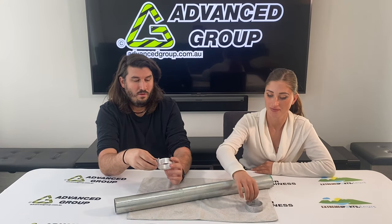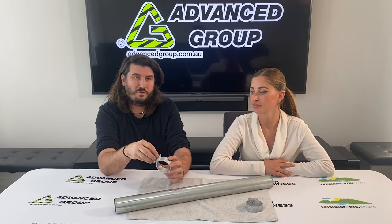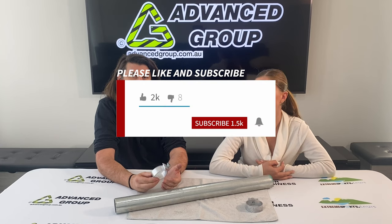Generally just use a socket set. So that's about it. If you want to buy this, you can buy it from www.advancescript.com.au. If you like this video and want to see more videos like this, please like and subscribe. Thanks for watching. Thank you. Bye.